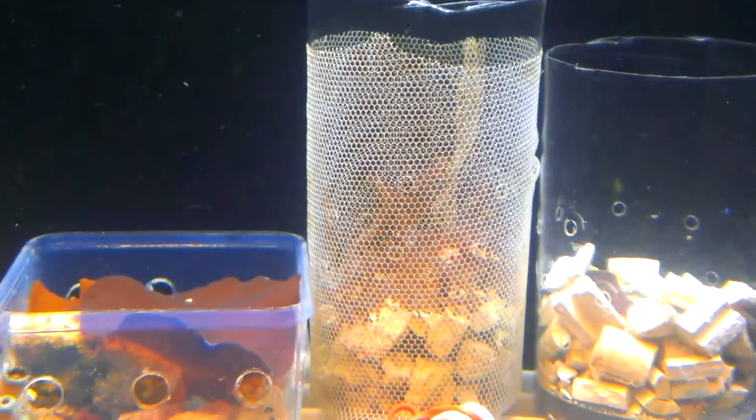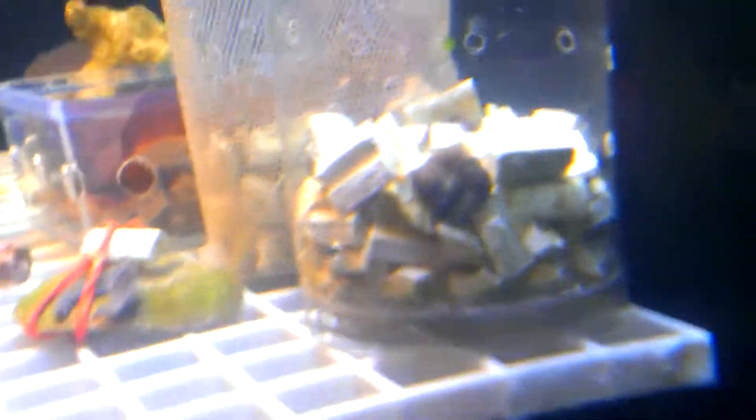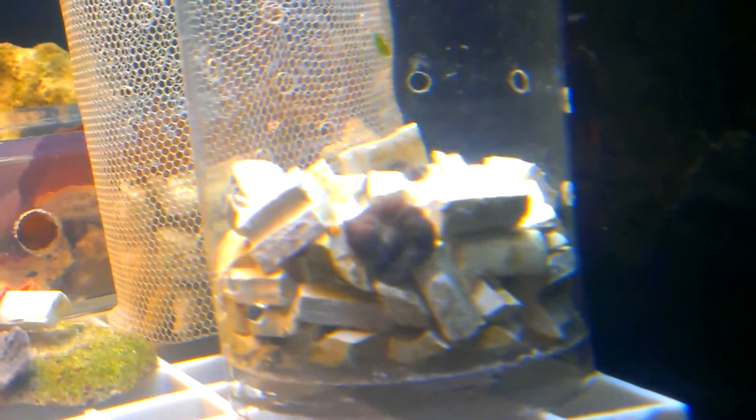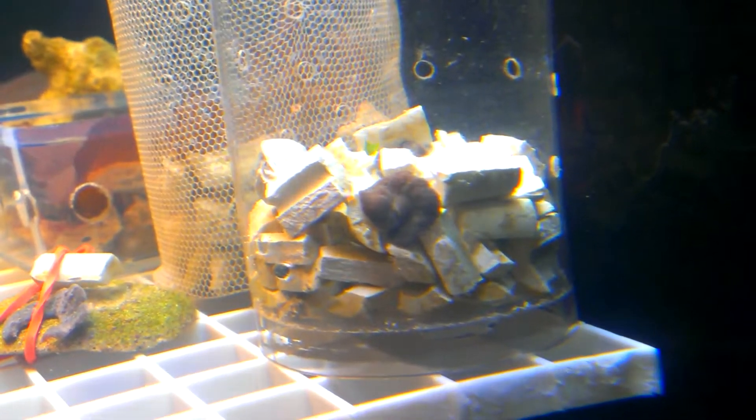There's some zoanthus, there's some more mushrooms there that have to be fragged, a green star polyp frag, that's a leather mushroom frag. I got a bin of Kenya tree frags - the one right on the side of it has mushrooms in it.